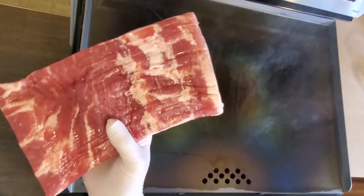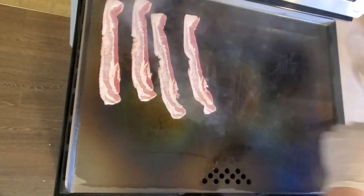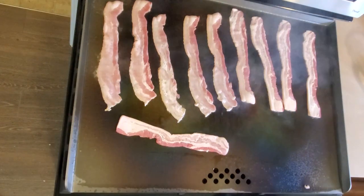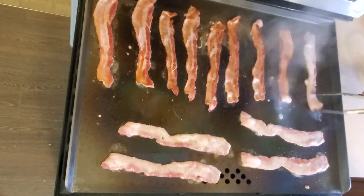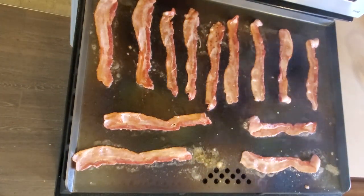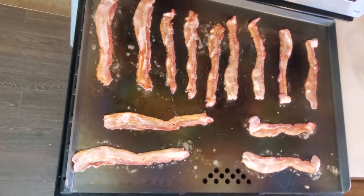Per the instructions, the first use and seasoning of this flat top is best done by cooking a whole bunch of fatty meat. I fried up about a pound and a half of thick cut bacon. At 300 degrees, the first slices were already ready to turn by the time I finished laying down the last slices. They cooked nice and even, and definitely produced enough bacon grease to coat the entire flat top. The bacon seemed to cook faster and more evenly than pretty much any thick cut bacon I've cooked in frying pans.